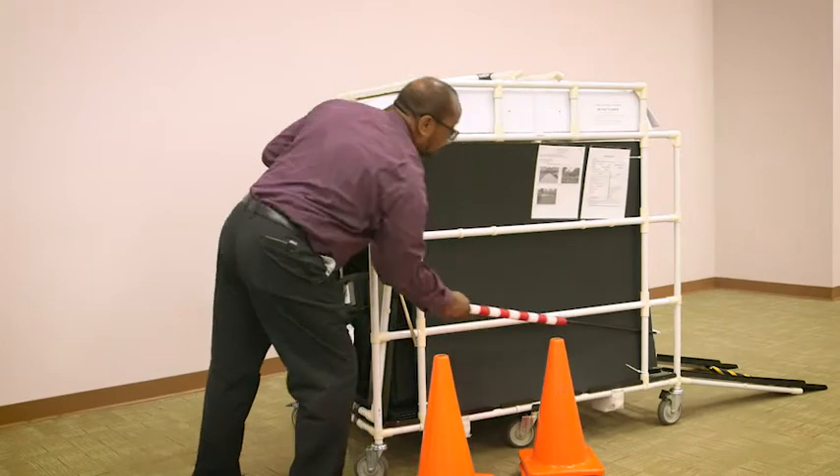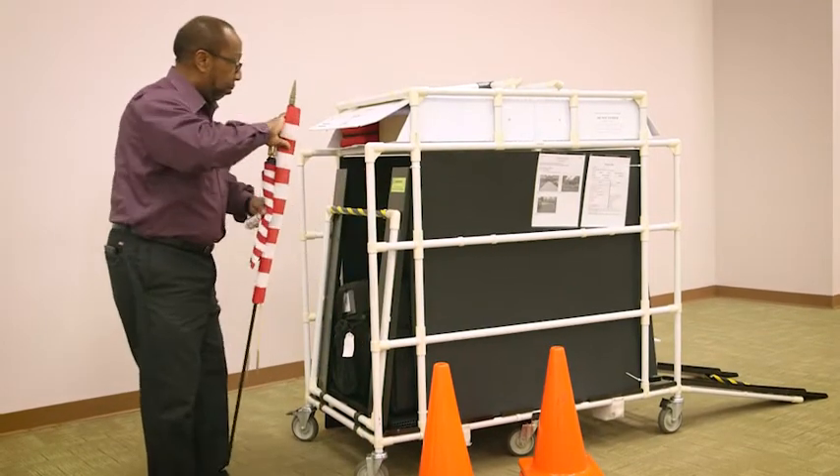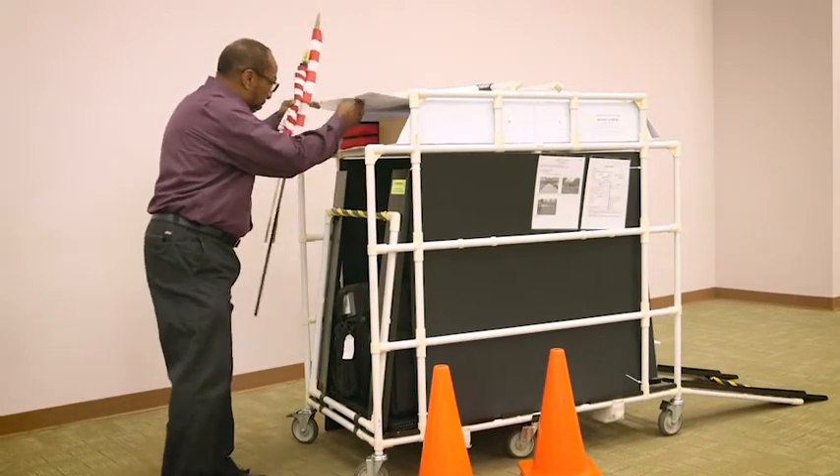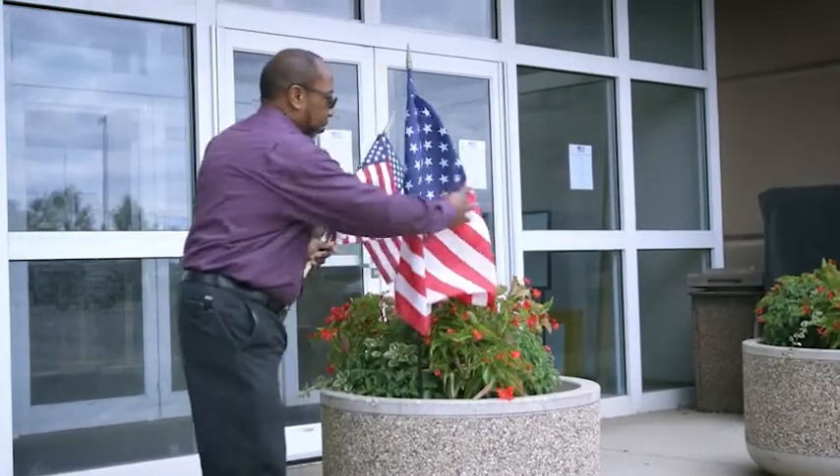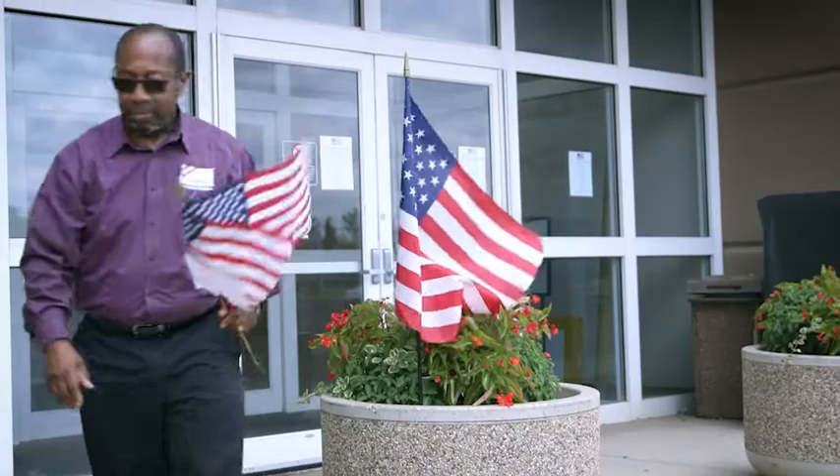Remove the small U.S. flags and yellow 'no campaigning beyond this point' signs from compartment 1 of the machine cart. Remove the large U.S. flag from the machine cart and place it at the main entrance of the voting location.